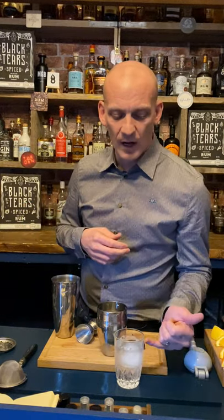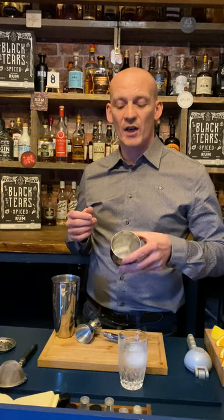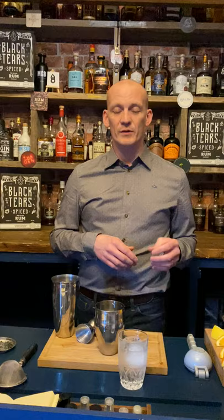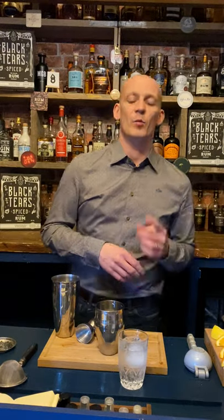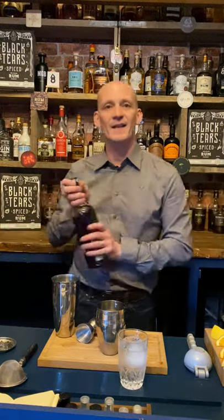I already have a service glass chilling down — you could substitute this for a tumbler, a whiskey glass, a large wine glass, something like that. I've already got ice in my shaker ready to go. I'm using one oversized, big ice cube to shake with. It's a really simple drink so we can get cracking nice and early.